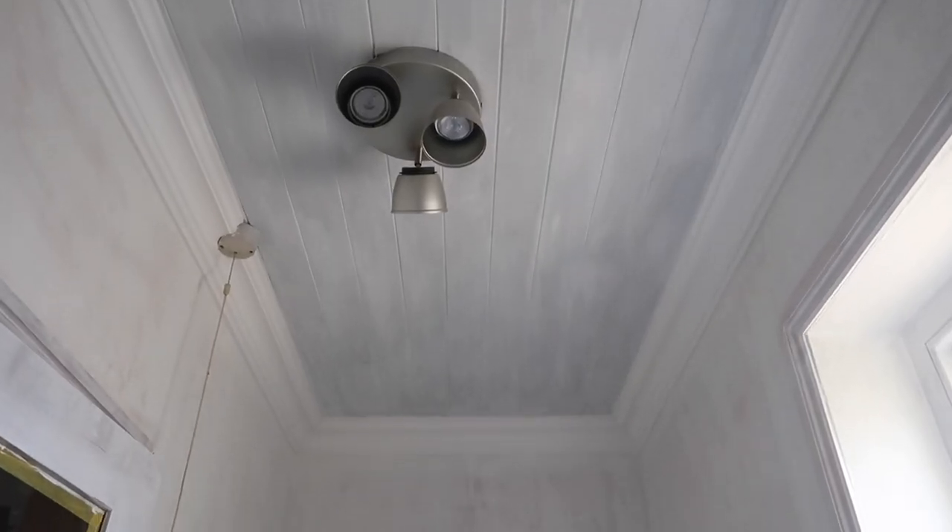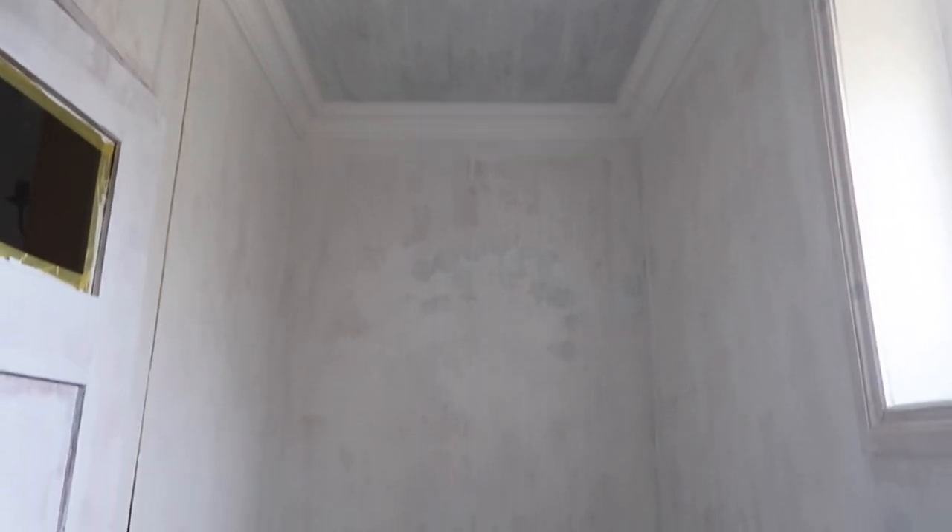So last year I think the last thing I filmed was priming the ceiling. But this is how it looks now — let me flip you around to show the other side.